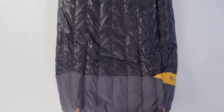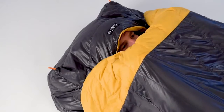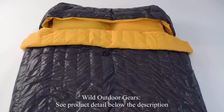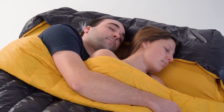Trapezoidal sculpting shaves ounces and reduces dead air space for greater warmth retention. An integrated hood and blanket fold draft collar delivers flexible warmth down to 30 degrees Fahrenheit. And Tango Duo, the pinnacle two-person ultralight design, offers plenty of cozy spaciousness to snuggle up with a partner, whether you're sleeping in a campground or deep in the backcountry.